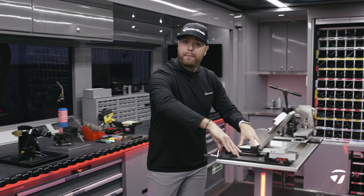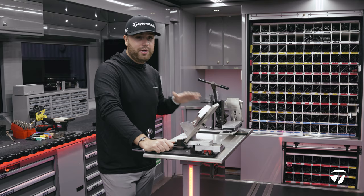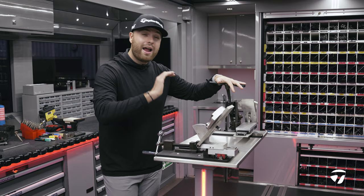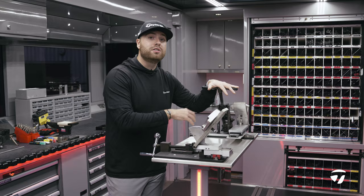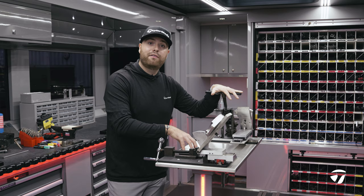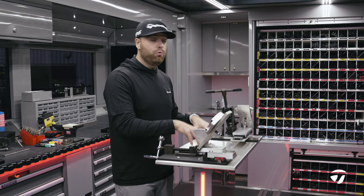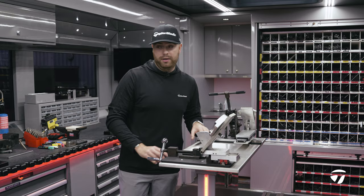The center console has putter loft and lie and iron loft and lie. We have something called a bag MOT on the Tailor-Made tour truck, where a player brings their bag on — normally overnight, which means a late night for us, but we don't mind. We check the loft and lies on everything in the bag, even the woods, create a spec for that player, and update it live so anyone on the global Tailor-Made tour team can access that file and ensure the player has a concrete spec wherever they play in the world.